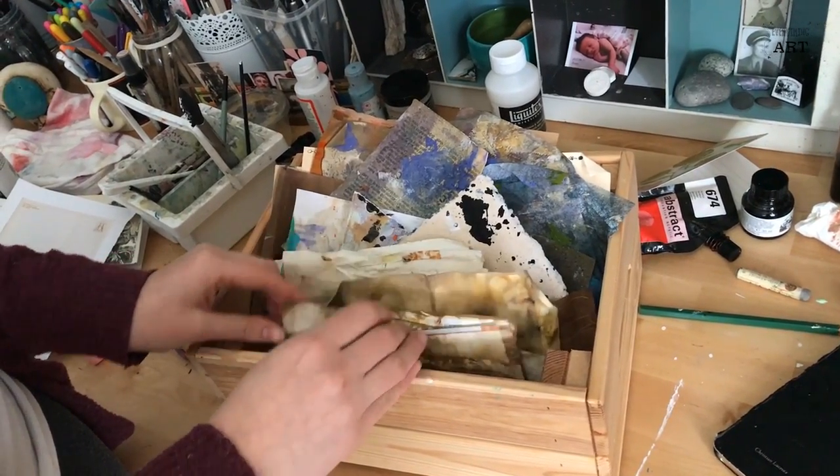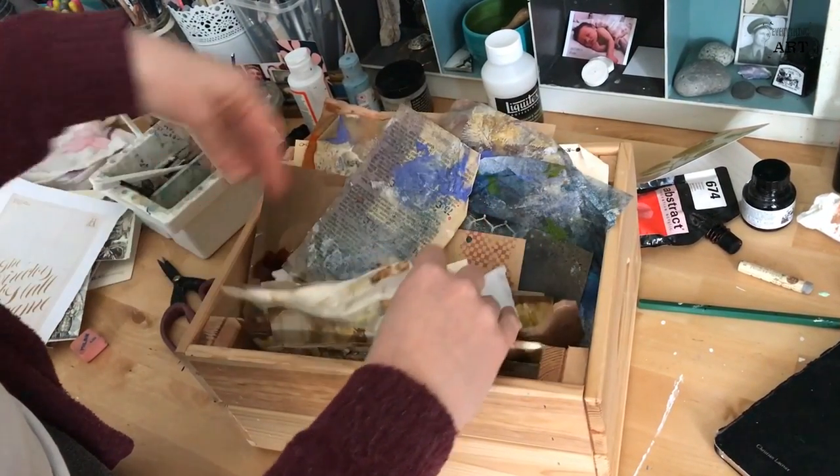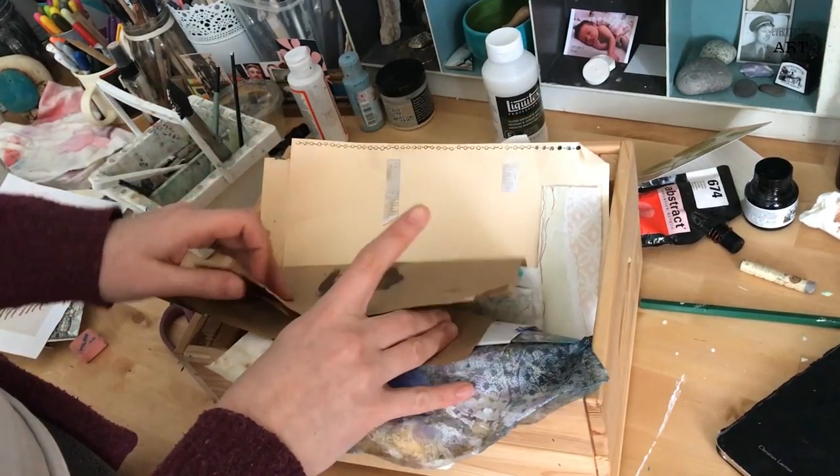The third tip is to avoid buying pattern papers. You don't really need them — I know sometimes you have to buy them because they're just so pretty and you want to have them, but very often you can just make them yourself. They will have so much more character. Just like scanning and printing them out, you can also make your own papers, and don't forget to use them in your next pieces.